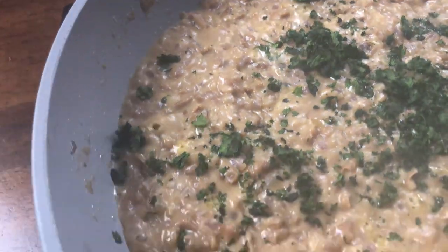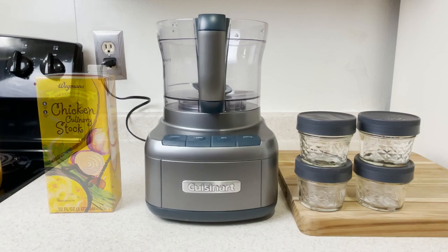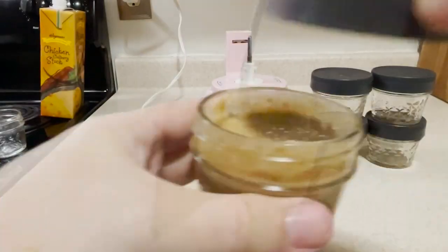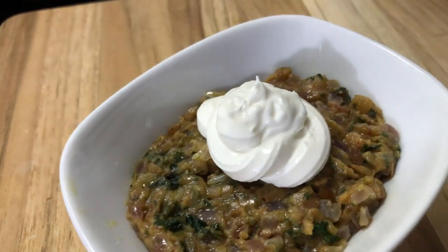This is a phase three soft food stage recipe that can easily be converted to a phase two puree recipe. Stick around to the end to see how that's accomplished. Later on after you're healed up, this makes a killer burrito filler or a good hearty dip. It's a very versatile recipe and I just can't wait to share it with you.